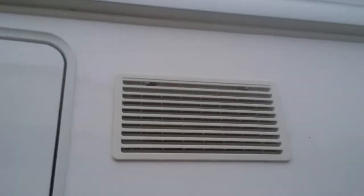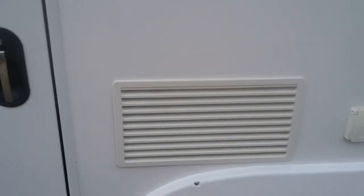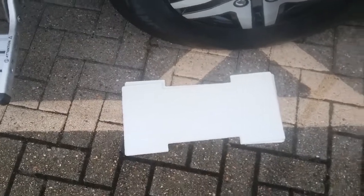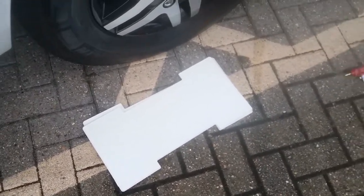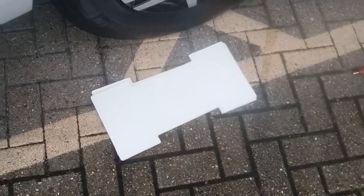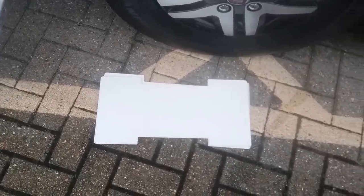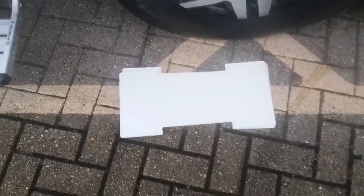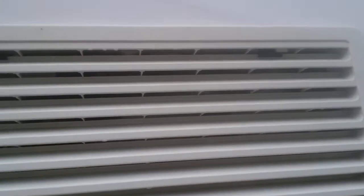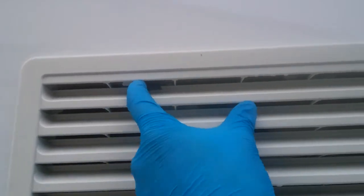These are the vents for the Thetford fridge freezer. You are supplied with winter covers, which can be used if you are using the motorhome in an extremely cold climate, because they will help hold some heat in, making the fridge run more efficiently. To demonstrate on the lower vent here, you'll see there are clips.